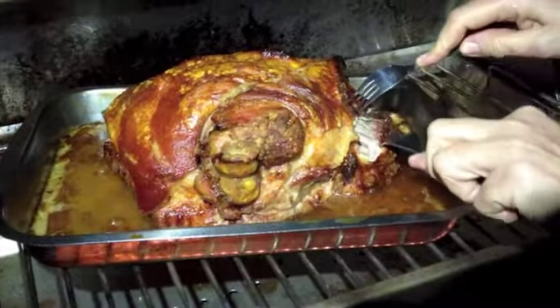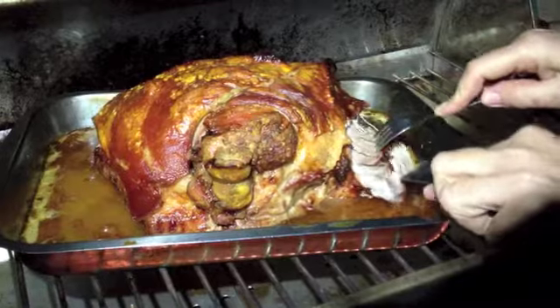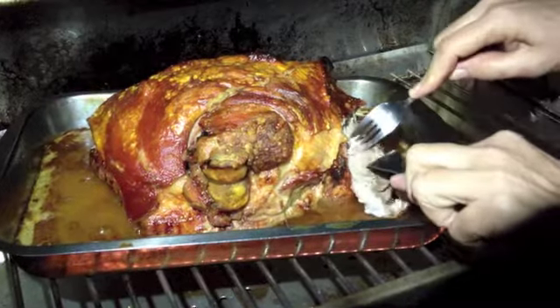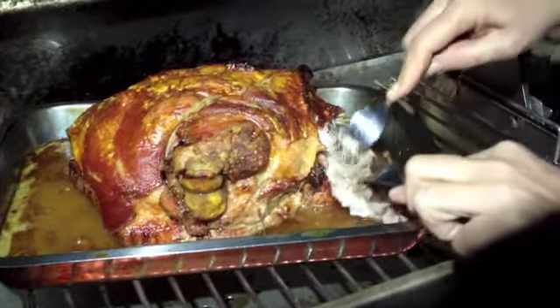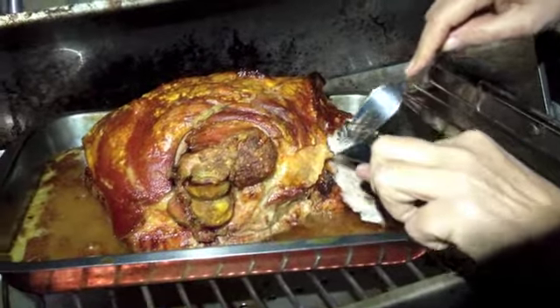After 4 and a half hours our pork is cooked. You can see how easy it just tears apart. It's time to take it off.